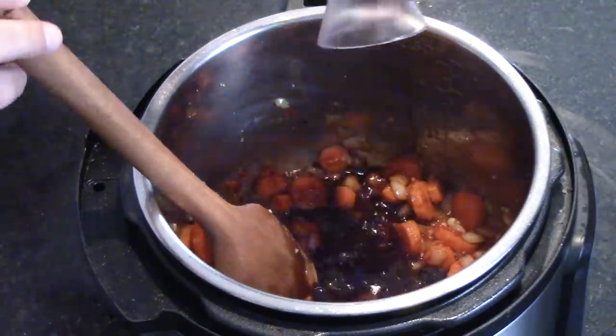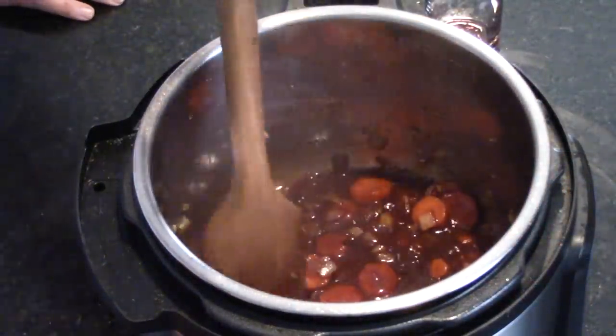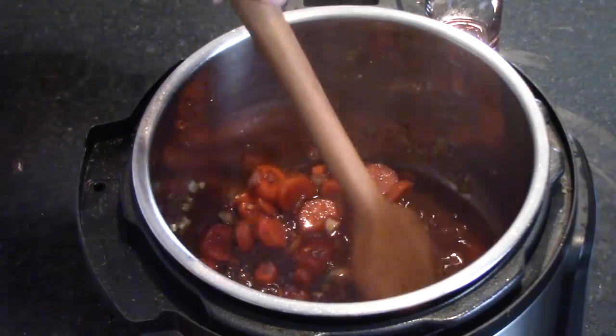Now we're going to add a half a cup of red wine. Remember: if you don't think it's good when you drink it, don't use it for your cooking. We're just going to pour that in here and let it get to a boil. Once it's boiling, we'll let it go for about four to five minutes and reduce it down to about a third of what it is right now.